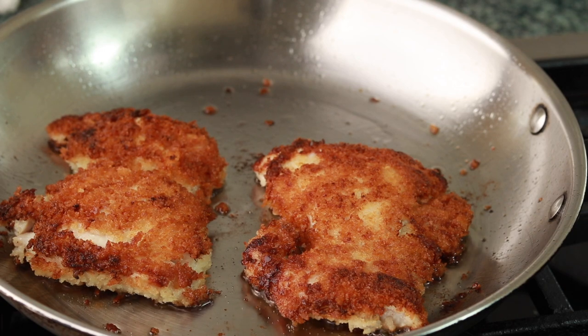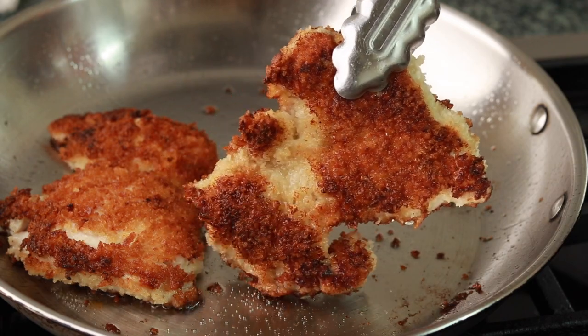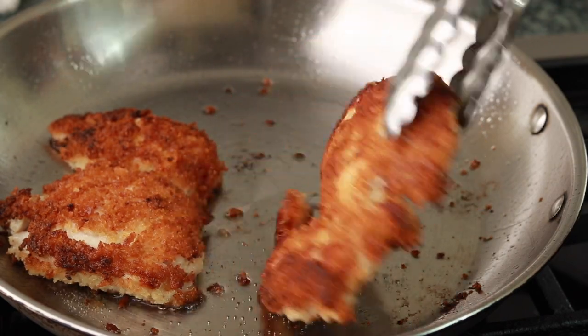Today we are making chicken nuggets for grown ups — so crispy, so tender, and so big you could call them chicken schnitzel, which admittedly sounds more grown up.